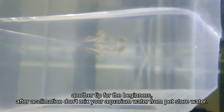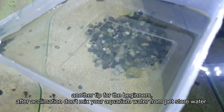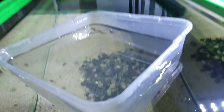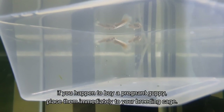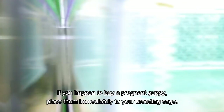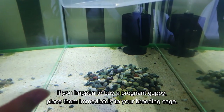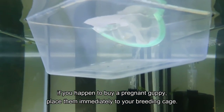Here's a tip for beginners: the water that came with the guppy from the pet shop or wherever you bought them — do not mix that water into the tank you're transferring them to. Now, this pregnant one — the big one that's about to give birth — we're going to transfer her to the breeding cage. The other two we'll net out and place in the aquarium so they can still breed.